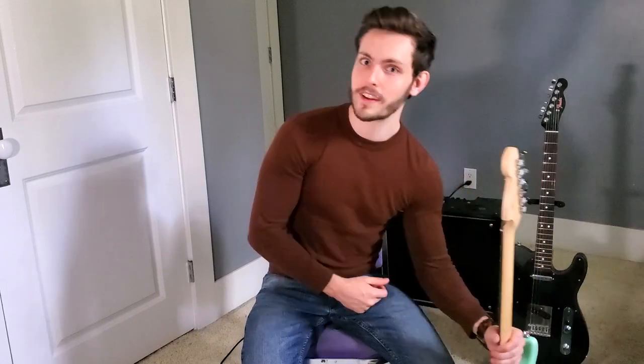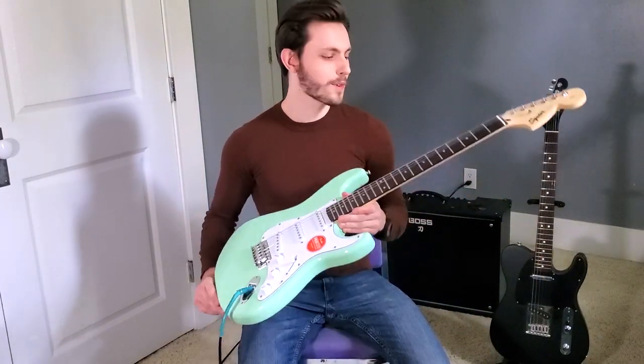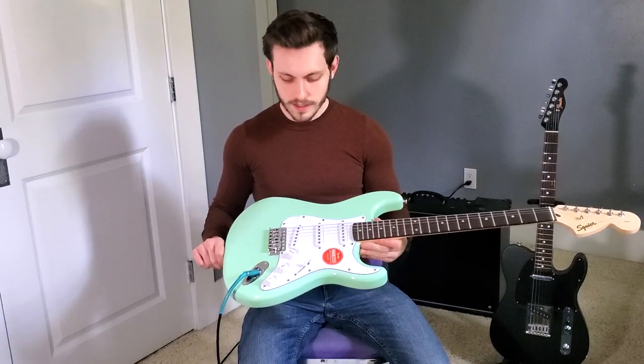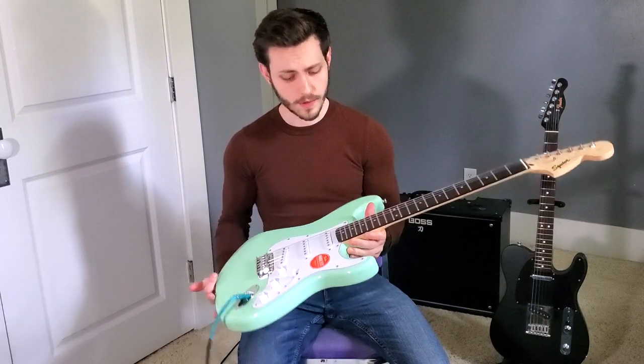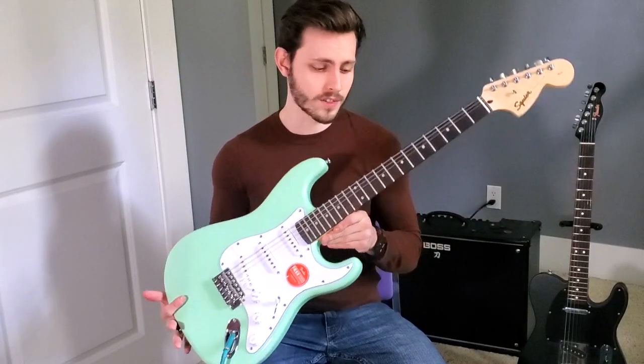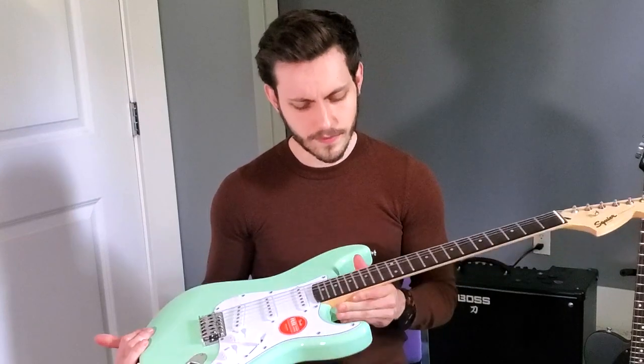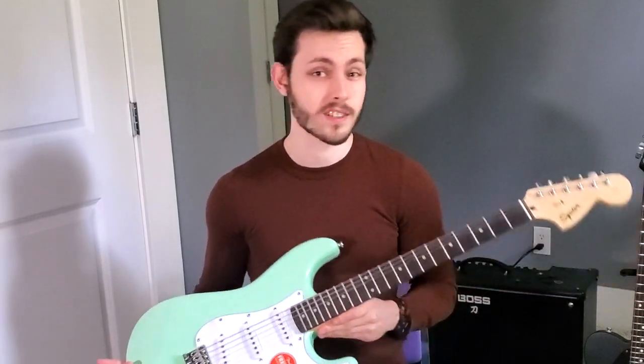So I just recently ordered a Squire Strat, and I have it here next to me. This is a Squire Affinity Stratocaster in Surf Green. The reason I'm really making this video is I want to try to answer two questions for you guys regarding this guitar. The first is, is this a good beginner's guitar? And the second question would be, is this a viable instrument for more seasoned players?